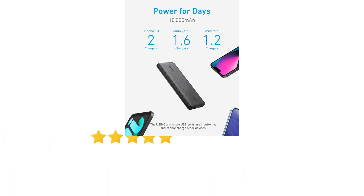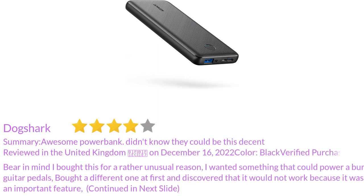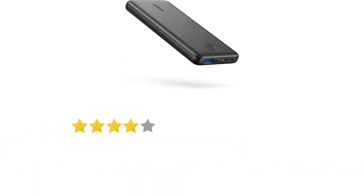Turns out it's more like one charge, maybe a bit more. Bear in mind I bought this for a rather unusual reason — I wanted something that could power a bunch of guitar pedals. I bought a different one at first and discovered that it would not work because it was missing an important feature.